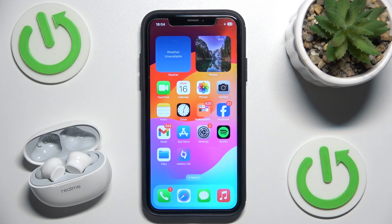Hello everybody, and welcome. In this video I will show you how to check the battery level for your headphones, Realme Buds T110, on your iOS device.